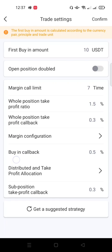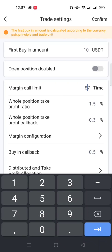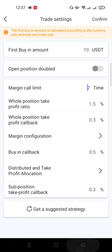I'll toggle that off. Then 'Margin Call Limit' — by default it's set to seven times; you can change it up to 87, but I advise you leave it at seven. Then 'Whole Position Take Profits Ratio' — this has to do with the profit margin at which the bot starts taking profits. For example, once a coin reaches 1.5 percent gain, the bot will take profits.